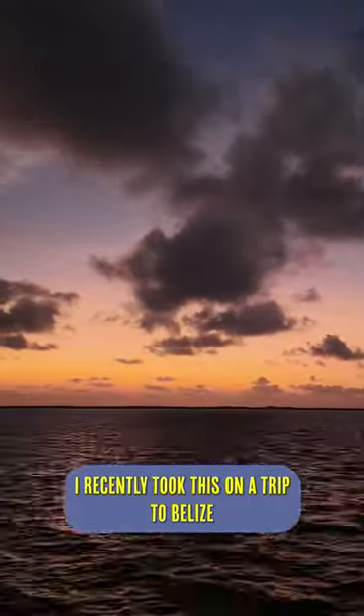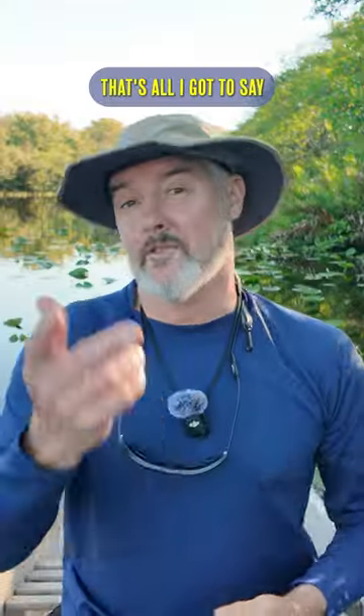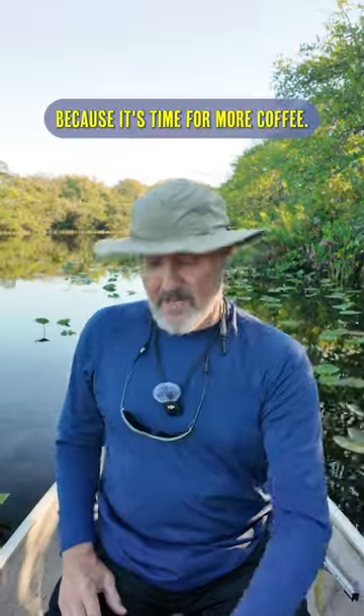I recently took this on a trip to Belize and recorded my first ever sunrise time-lapse by just selecting a few menu items. That's all I got to say because it's time for more coffee.